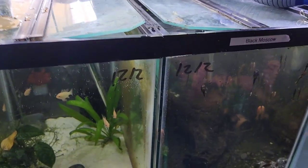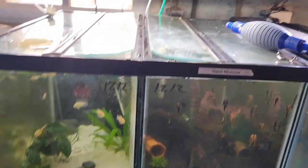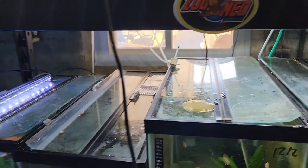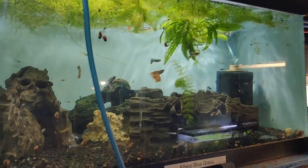They actually had at a local pet store the electric blue rams. I was really tempted too, but I don't have the tank space right now. Because I can't put them in here because of the shrimp, and I can't put them in the 15 because of the shrimp.